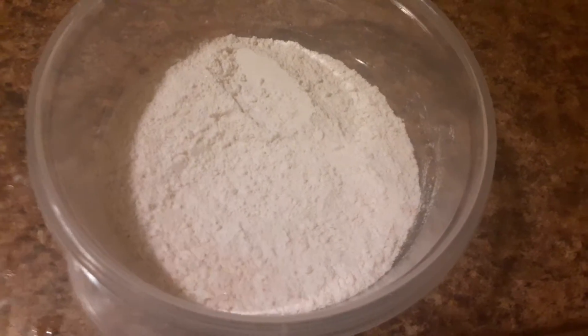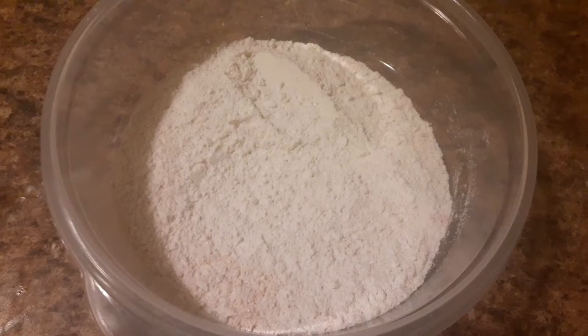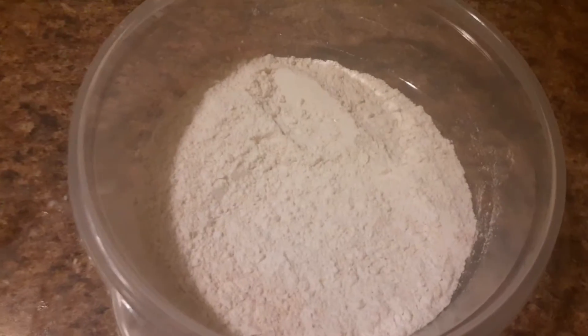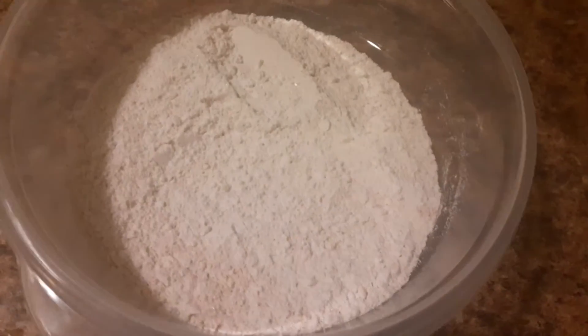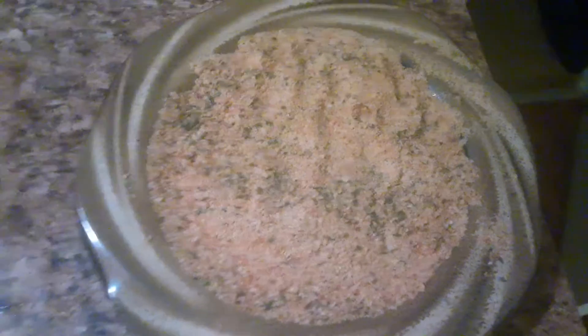While the chicken is soaking in the buttermilk, we're going to add one cup of the gluten free flour into a bowl, along with heavy seasoning of salt, cayenne pepper, onion powder, garlic powder, and pepper. Then also on a small plate, we're going to put the breadcrumbs and lay those out. This is where the extra crispiness is going to come from — that nice crunch of the breadcrumbs on the outside.